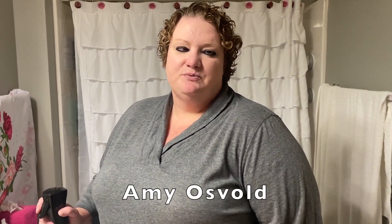Hi, I'm Amy Oswald, Vision Rehabilitation Specialist with North Dakota Vision Services School for the Blind. Today we're going to go over some skills for cleaning the bathroom.